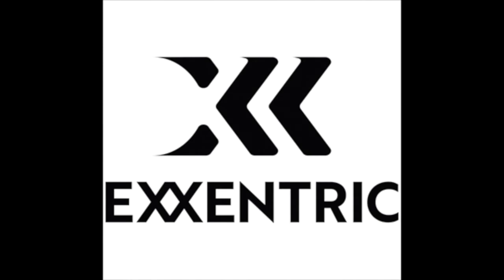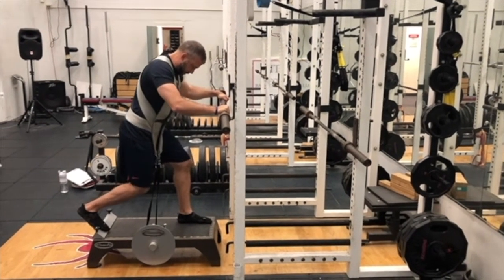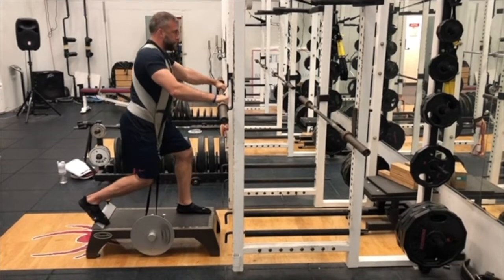Welcome to this week's Eccentric Minute, brought to you by Eccentric. This week's Eccentric Minute, we're going to review one of our foundational single leg exercises, and that is the K-Box Split Squat, just like with the squat.